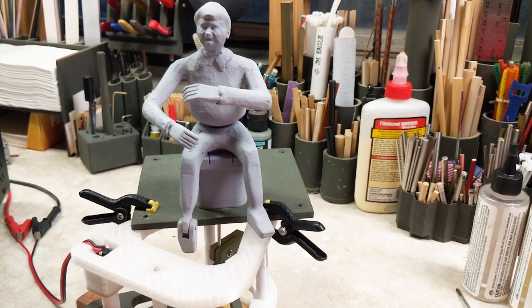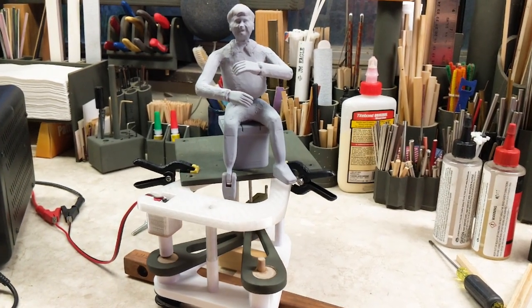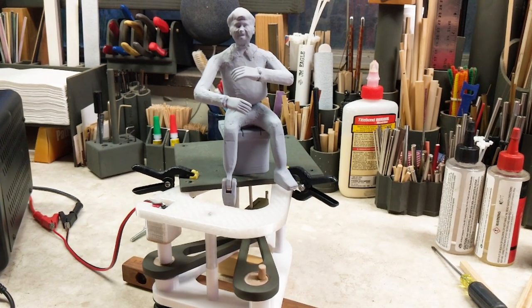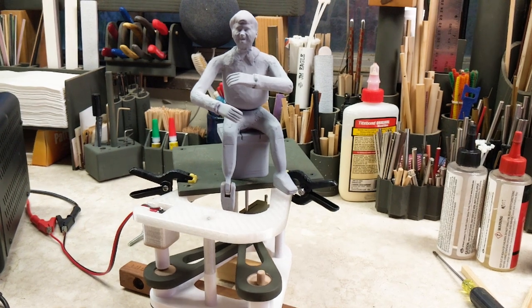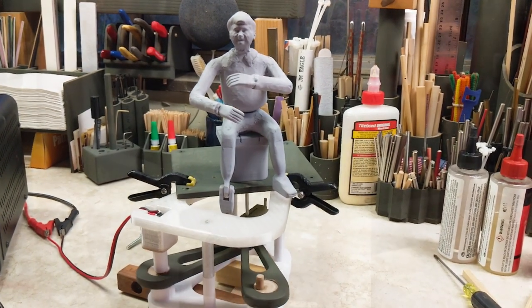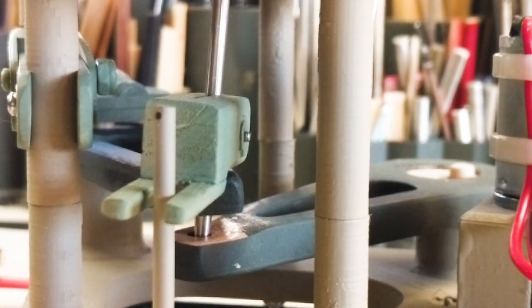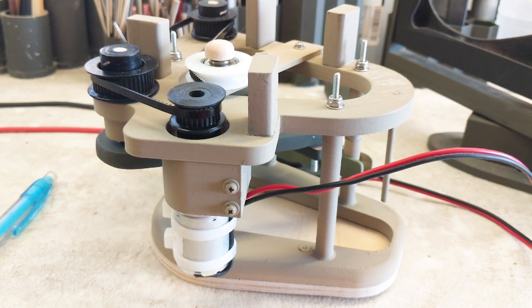The random drive mechanism has two parts. One part moves the vertical torso shaft in horizontal random motions, which causes the body to randomly rock. The second part of this mechanism keeps the torso shaft from rotating freely — it anchors the torso shaft to a pin so that as the torso rocks, it also moves slightly right and left.